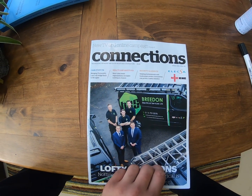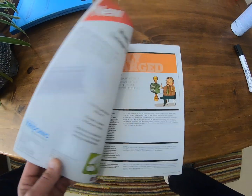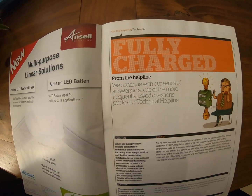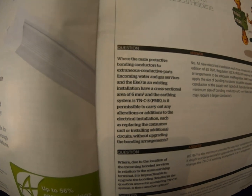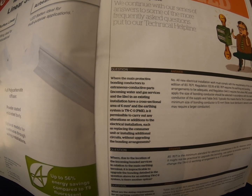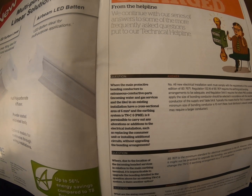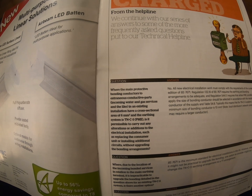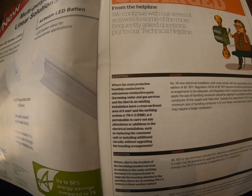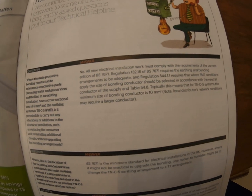This is called 'Connections' — a magazine I get free from the NIC EIC every three months or so, covering subjects, topics, and products throughout the industry. So what do they say from the helpline? We continue with our series of answers to some of the more frequently asked questions put to our technical helpline — and funnily enough, this is at the top of the questions. What did they say? No. Full stop. They gave their reasons, but they're pretty self-explanatory.